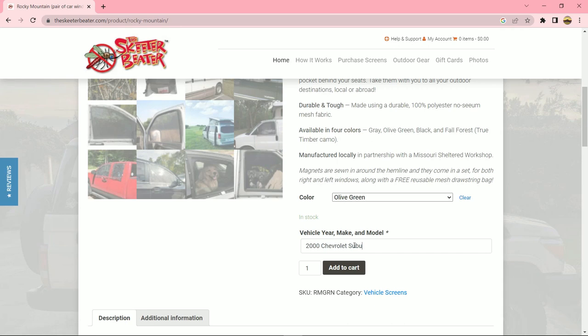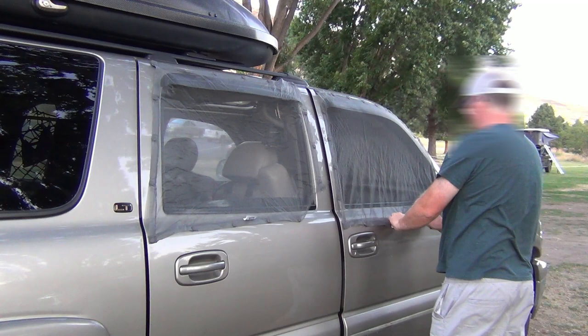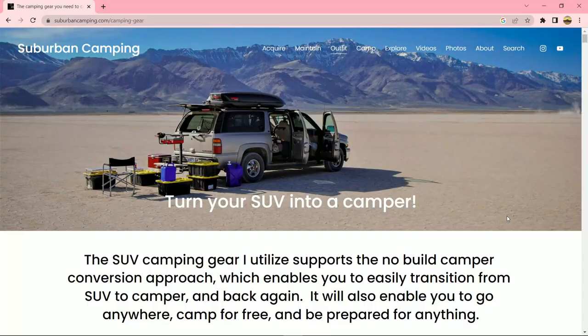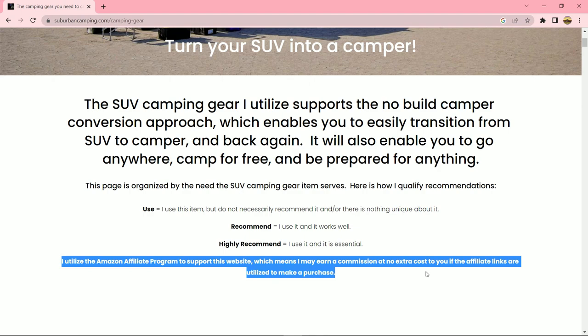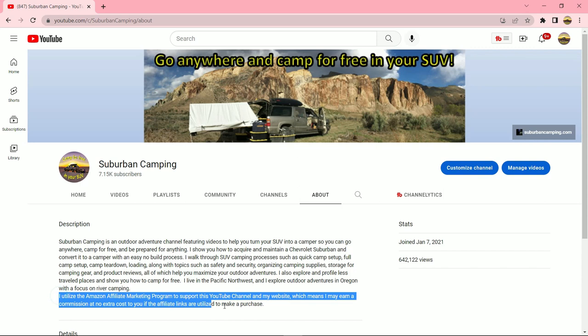I have been utilizing Skeeter Beater window screens for many years, and they have proven to be very effective in promoting my comfort while I camp in my SUV. They are one of my top essential items, and I highly recommend them. Please note, I am just a Skeeter Beater customer who loves the product. While I do utilize the Amazon affiliate program to earn commissions from my YouTube channel and website, Skeeter Beaters does not sell through Amazon, and I do not have any affiliations with them. I will put a link to their website in the description.